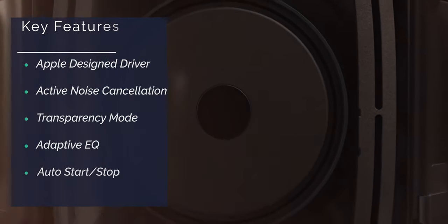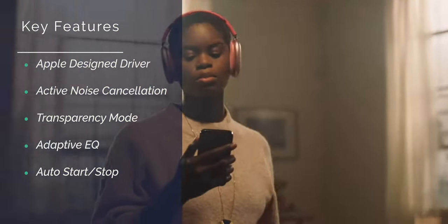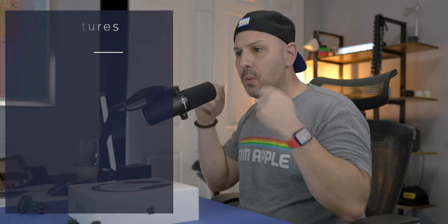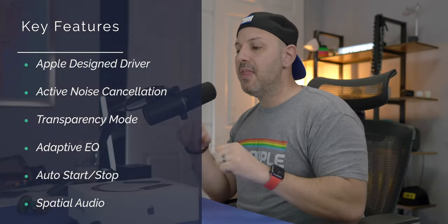Additionally, inside each ear cup there's an optical sensor and a positioning sensor. These will understand if they are on your head — auto-starting and stopping content when you put them on or take them off. There's an accelerometer in each ear to track head movement in space, and a gyroscope to figure out which way you're turning your head. That also plays into the spatial audio that this has.